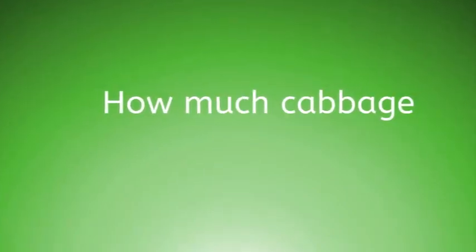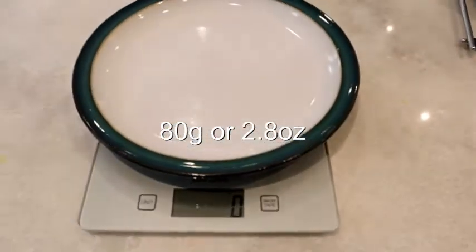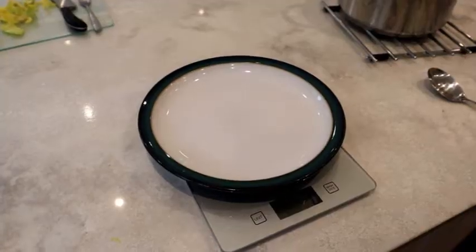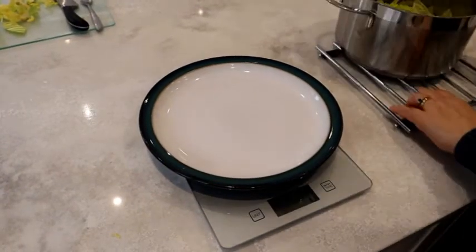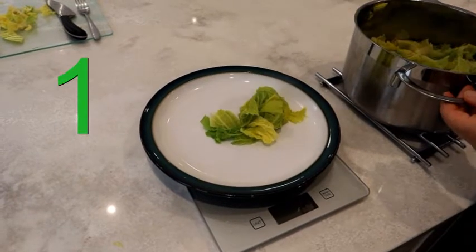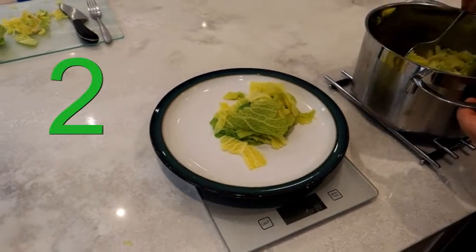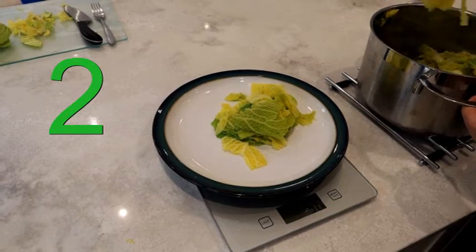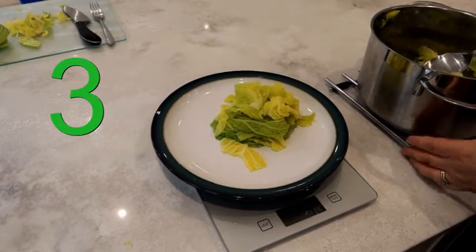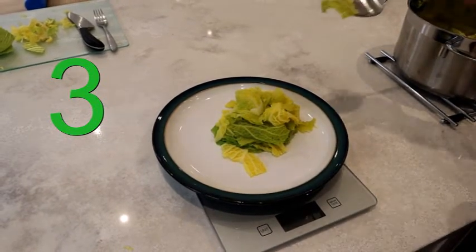Now the all-important question: just how much cabbage do I have to eat? To keep it simple, I've gone for 80 grams — 2.8 ounces. I've put my dinner plate on my scales, zeroed it, and now I'm going to find out. One spoon — nope, not enough. Two spoons — looks like quite a lot of cabbage, still not enough. Three spoons — that looks like it might be enough.